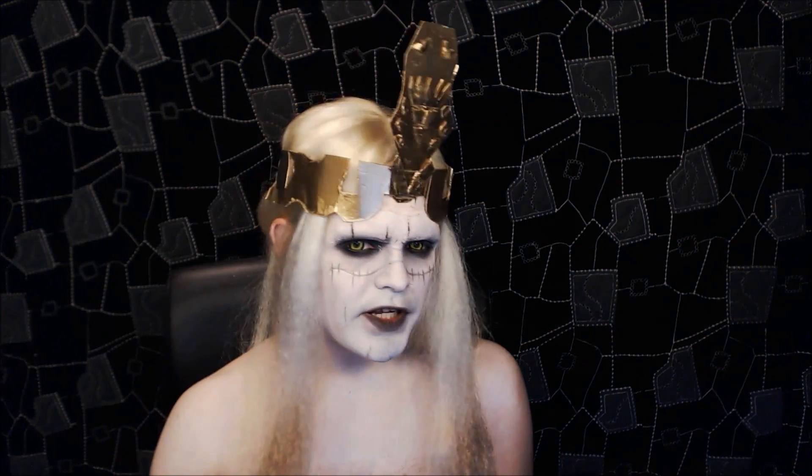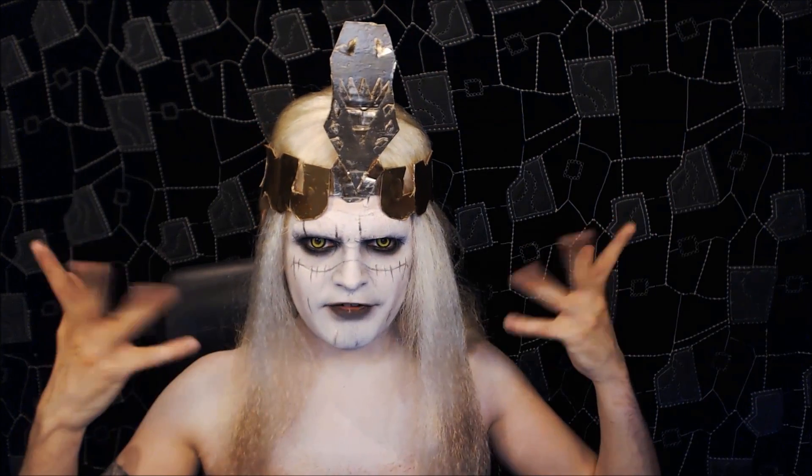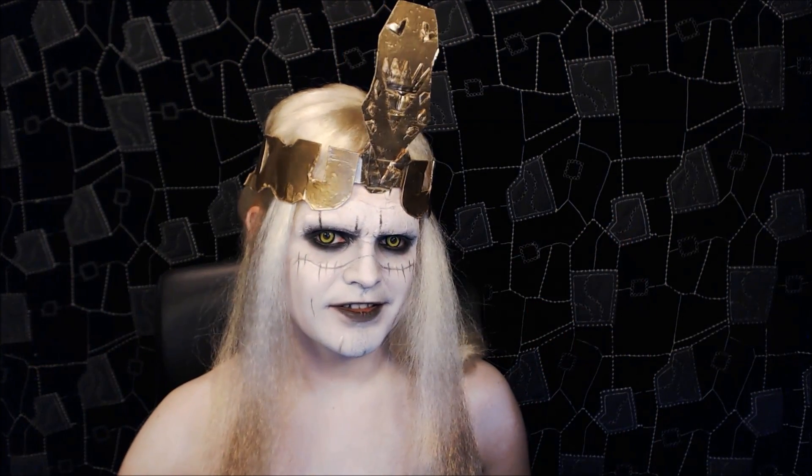It's not overly complicated. I think the more complicated thing I had here was making the crown, which I'm not overly happy with, but I'm sure you guys can do better. So if you'd like to see how to recreate this look, stay tuned.